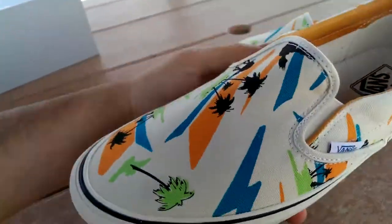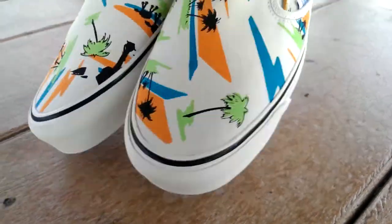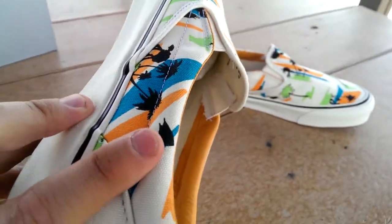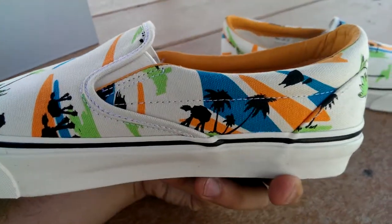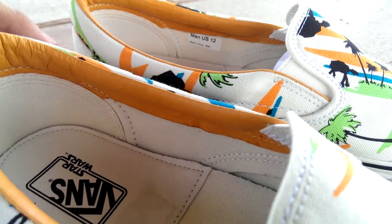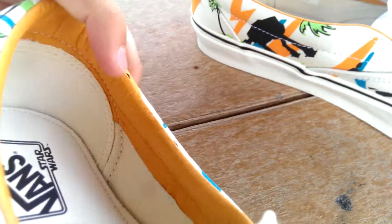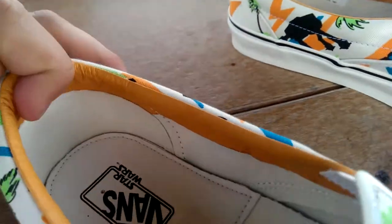Preferably I would have had a ton of AT-ATs all over this thing, but nevertheless it's still a dope shoe. You also got the little snow speeders here, which is pretty cool — I didn't actually realize that until I got these. It also features this orange lining on the collar, kind of like a squash orange — sounds kind of gross but that's probably the best way to describe it.